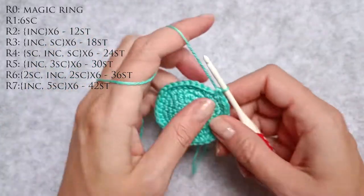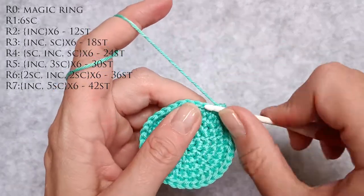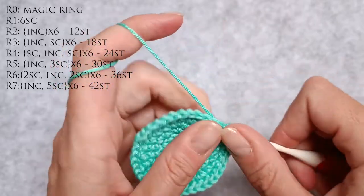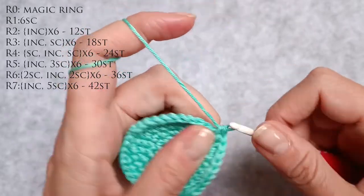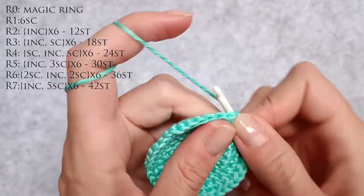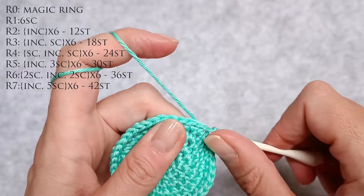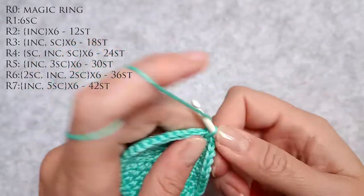Now to go from 36 to 42 I need to do an increase and 5 single crochet stitches, 6 times around. So 1, 2 is an increase. 3, 4, 5, 6 and 7 are single crochet stitches. 8, 9 is an increase. 10, 11, 12, 13 and 14 single crochet stitches. 15, 16 is an increase. 17, 18, 19, 20, 21 single crochet stitches.